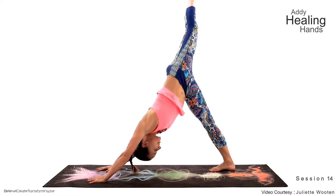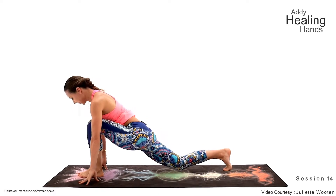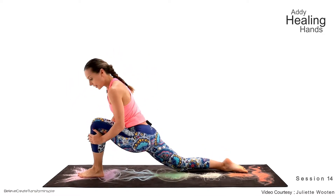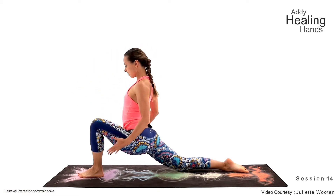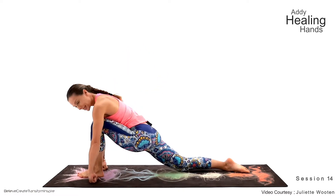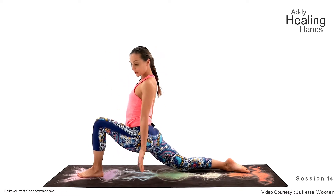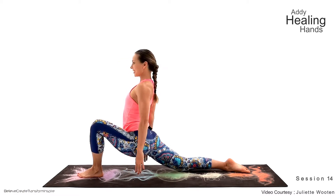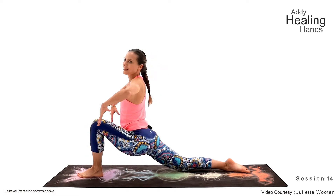Reach up and open and step forward for your low lunge, guys. The low lunge: front knee above the front ankle. Don't criss-cross your knees. Make sure that you're able to relax — if not, you have a choice to support yourself with the fist, or you can also use the blocks, which is a very effective way to sustain the challenging asanas for longer.